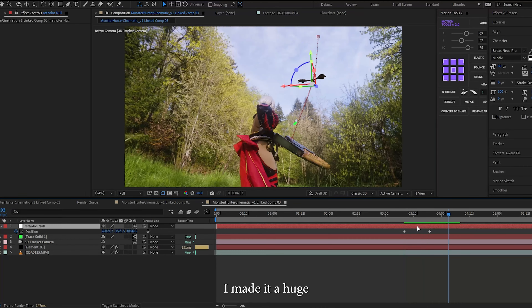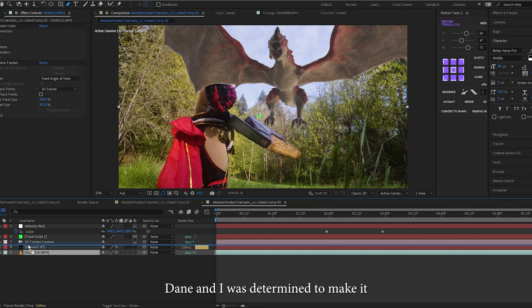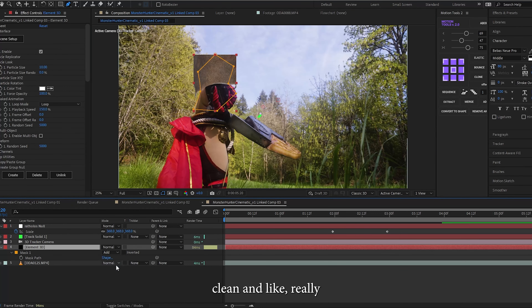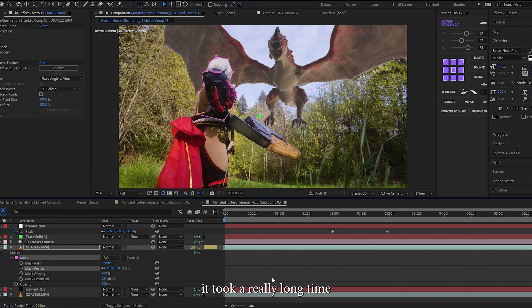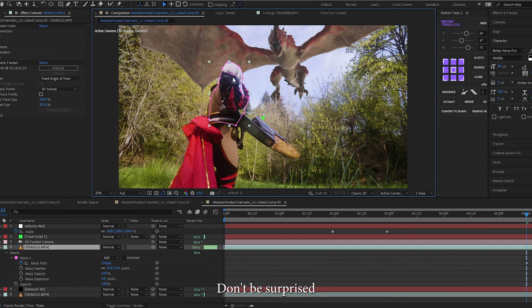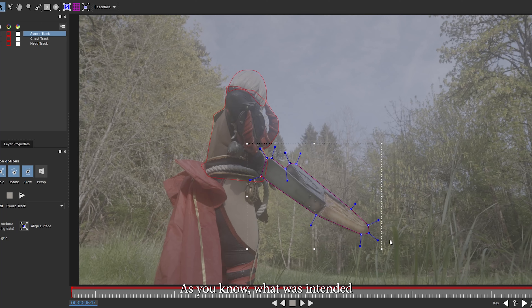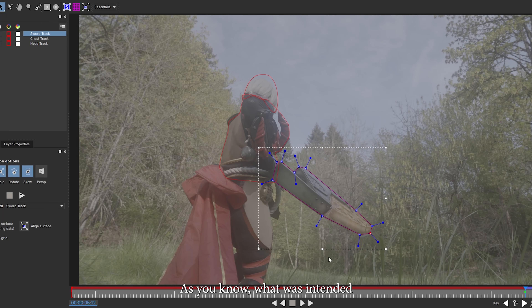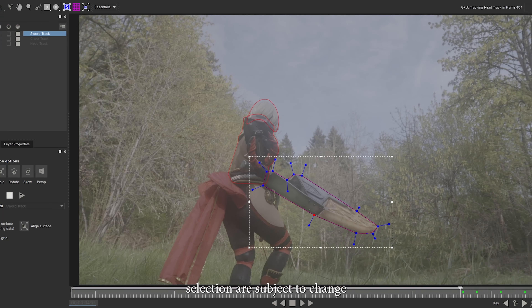In doing that, I made it a huge rotoscoping pain because the wings clipped through Dane, and I was determined to make it clean and really make the mask look as good as possible. Let me tell you, it took a really long time to be satisfied with it — I almost got to a point where I might have regretted doing that. That about wraps up what I did for this one. Don't be surprised to see these shots reused in the main Monster Hunter video, as was intended. Visuals, effects, and possibly shot selection are subject to change depending on how the rest of it comes together.